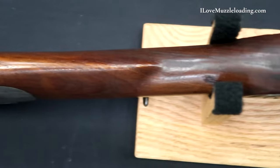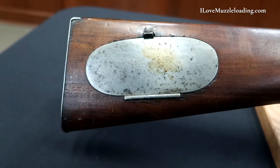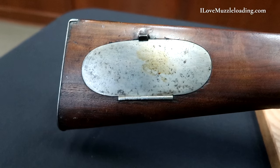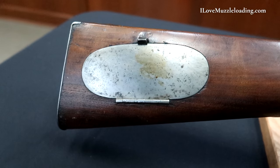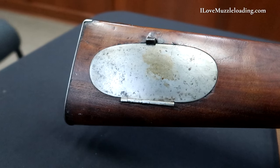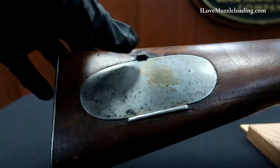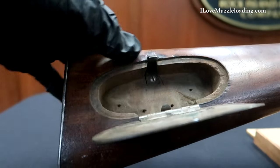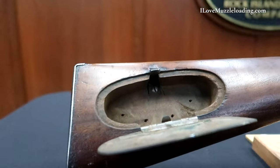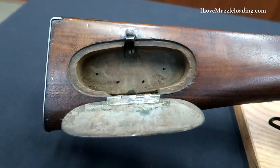On the side here you'll notice that we have the addition of a patch box on the common rifle. There are several designs of this through the period, but this is just a simple oval iron patch box. Really nice design — it takes up much of our buttstock, making it a very utilitarian patch box in the field. I'm going to pop it open here. We have a release at the top of the patch box.